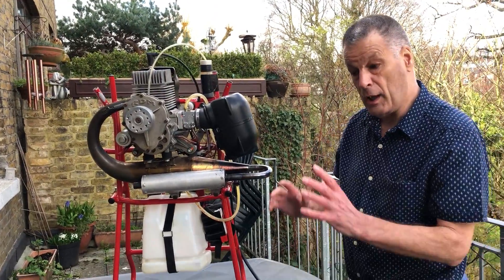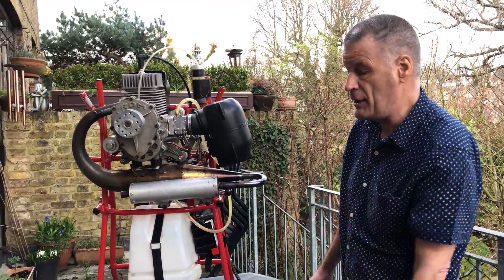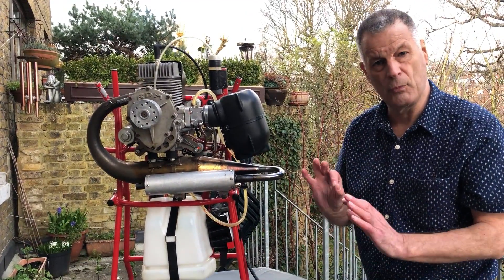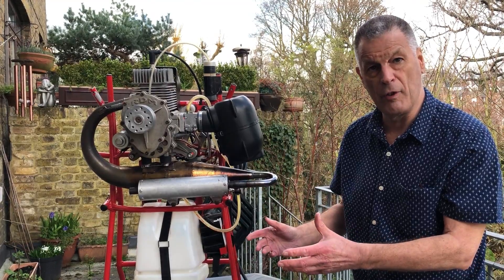My name's James and I'm just going to go over some basic things about a two-stroke paramotor engine. These things are very simple, but there are some rules for easy and simple running of them.